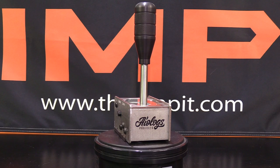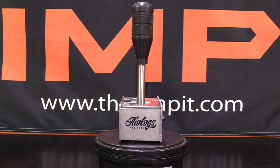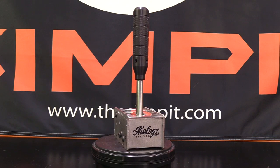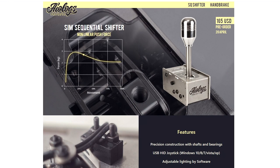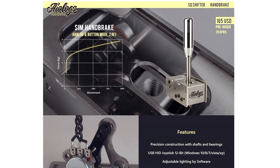This is The Sim Pit, I'm your host Sean Cole, and the real stars of today's show are the AioLogs Projects Shifter and Handbrake. They are displayed here like a set, but they are actually independently sold — the shifter for $165 and the handbrake also for $165.